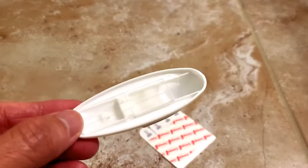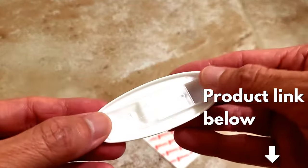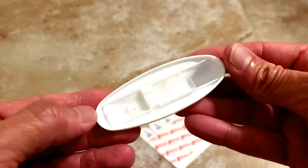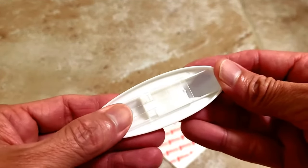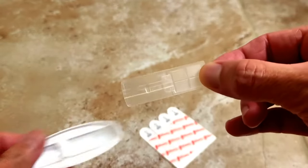The first thing you're going to do is take a look at this hook. On the back of the hook you're gonna see this little clear plastic piece, and you're gonna go ahead and push it up so that it snaps out and comes off.